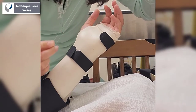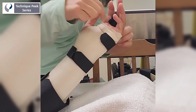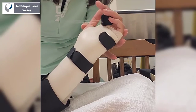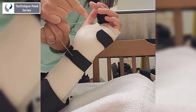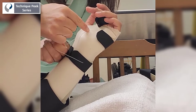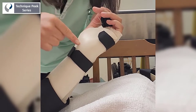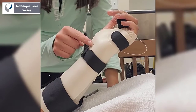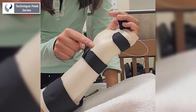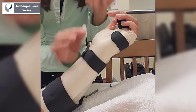Next, we're going to add the dynamic component to the splint. We've made a finger sling using an extra piece of velcro loop and attached some fishing wire to act as the pulley system. Examine the natural cascade of finger active flexion to determine the proper positioning for the line guide. Once the location is identified, mark with your fingernail and punch a hole in the corresponding location to apply the line guide.